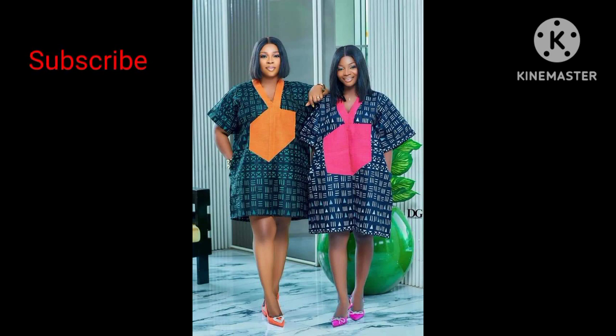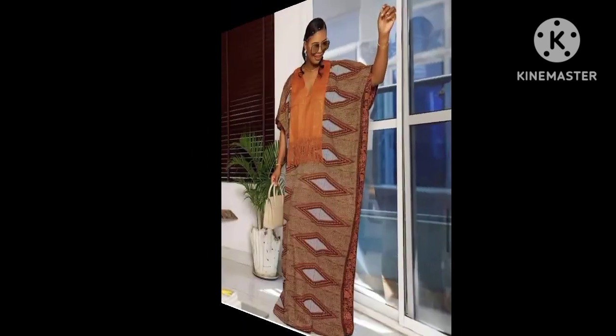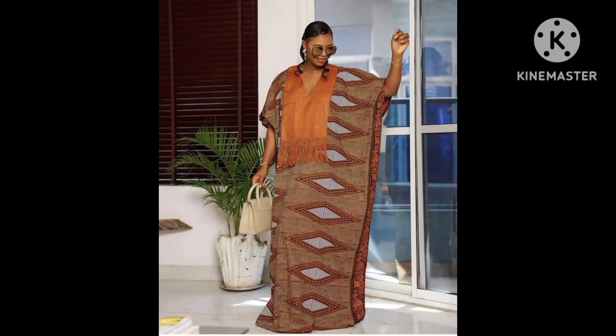Don't forget to turn on the notification bell when you subscribe to our YouTube channel, so that whenever we bring all these super stylish and beautiful dresses to you, you'll be forced to get the update. We'll be showing you some of these lovely styles, so watch all these slides to the end and don't forget to share this video. You can also drop your comments so that we'll be able to address the different styles that you want to make.